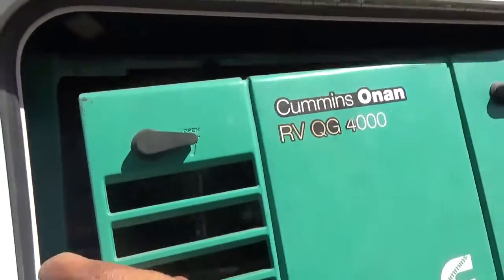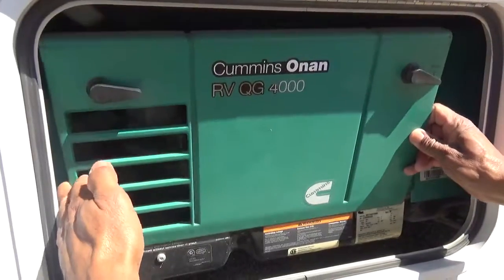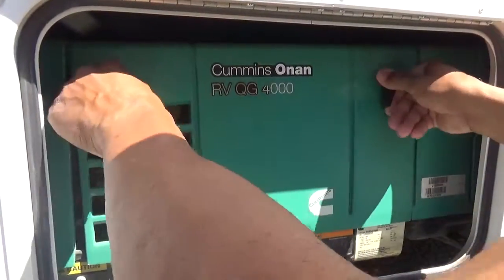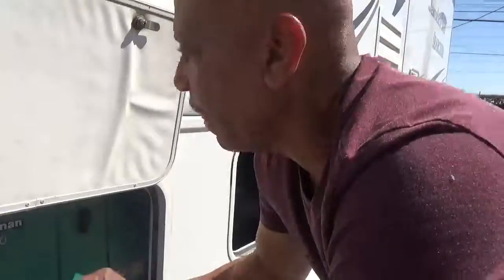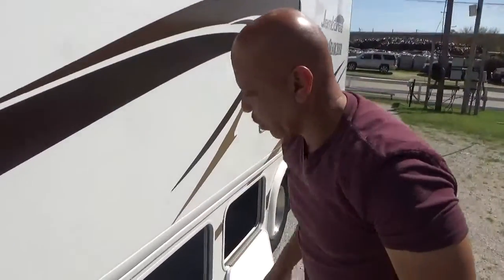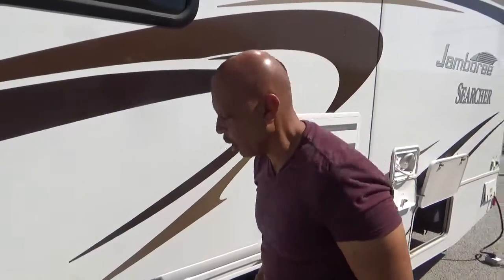To put this cover back in place, first put the bottom in and fit it right on that little lip. You push it forward, turn it, lock it, and pull on it to make sure it's in there good and tight. That's how the generator works. The generator uses 15-40 oil if you need to buy more, or you can use straight 30-weight if you're in a pinch — it can work on both.